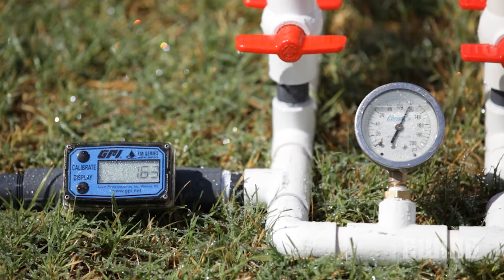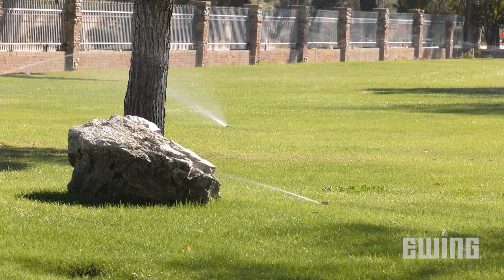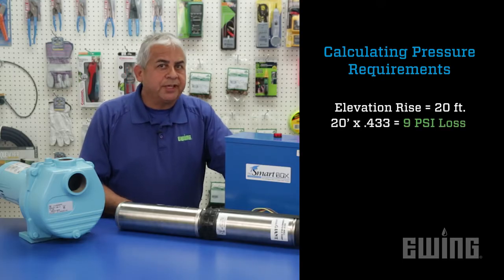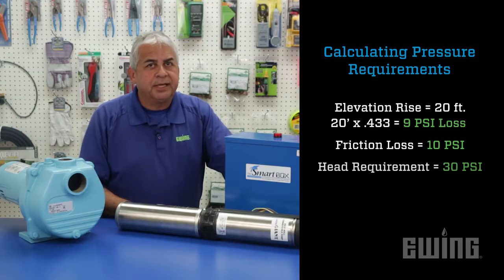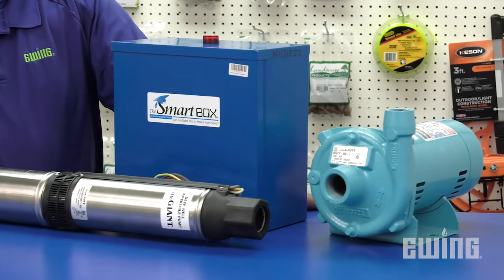The pump will also need to produce enough pressure to overcome any rise in elevation, any pressure loss in the system, and have enough pressure to operate the sprinklers. Let's say that there is a 20-foot rise in elevation from the pump to the furthest sprinkler head. Multiply 20 feet times 0.433 and you get about 9 psi. Then let's assume there is a 10 psi loss of pressure in the system. Lastly, we can assume that the rotors need about 30 psi to operate. If we add all these together, we get about 49 psi. So now we know that the pump needs to produce between 8 and 18 gallons per minute at at least 49 psi.